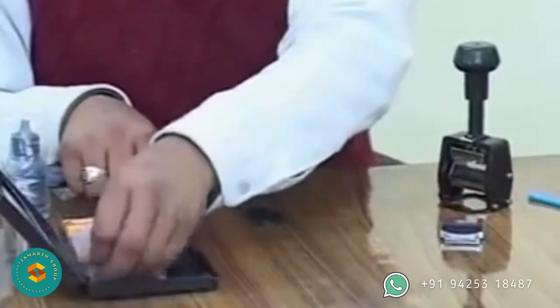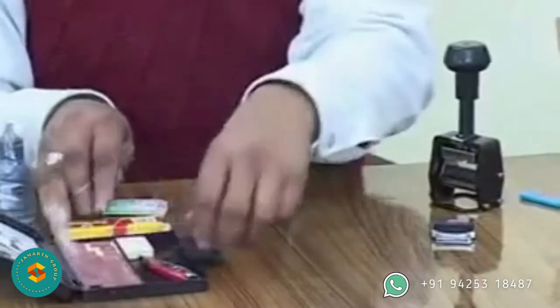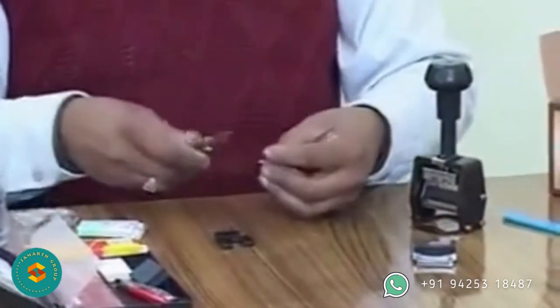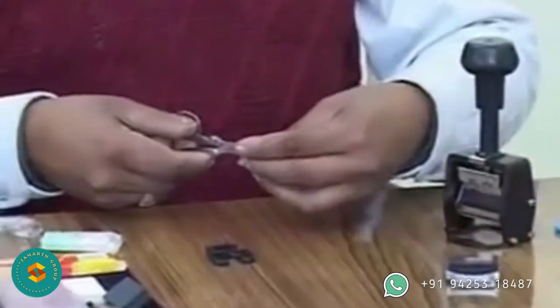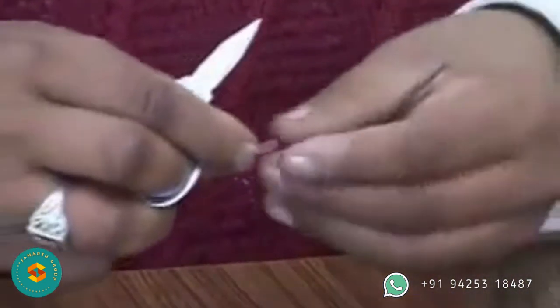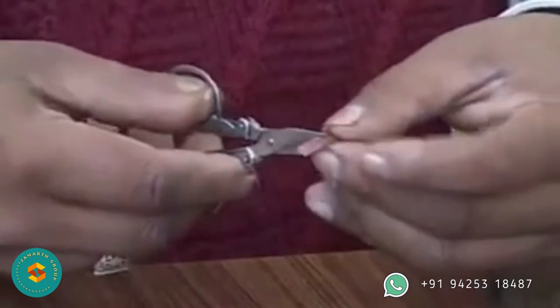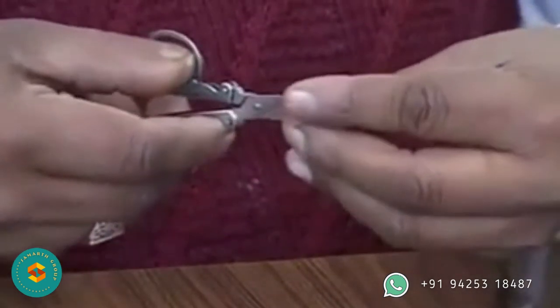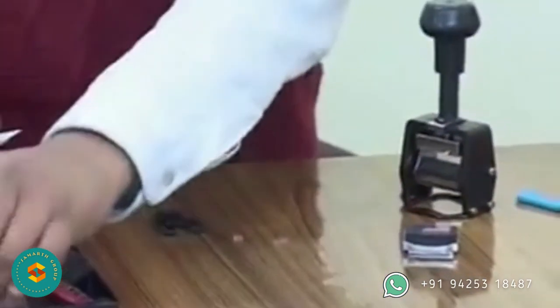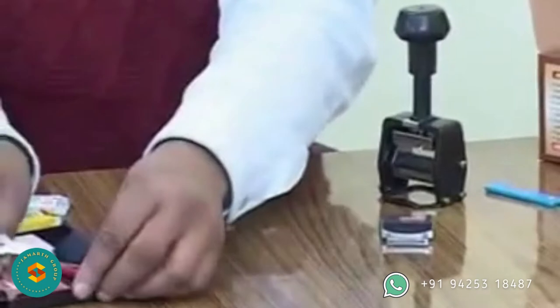Some letters may not be present as they have been used in the pre-composed coder. Remove one unwanted letter using forceps or fingers and put it back in the kit box at the designated and marked gap. Remove only one letter at a time and replace it with the desired letter from the kit box. If the desired letter is joined with other letters, scissors or fingers may be used to separate them.